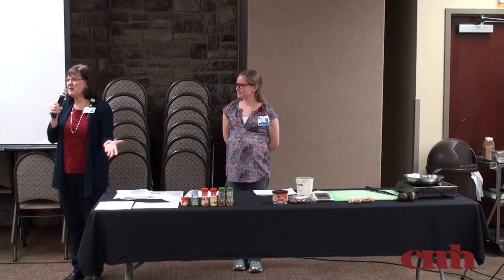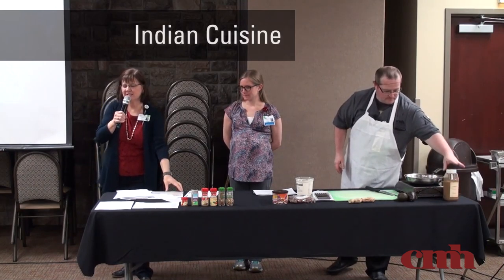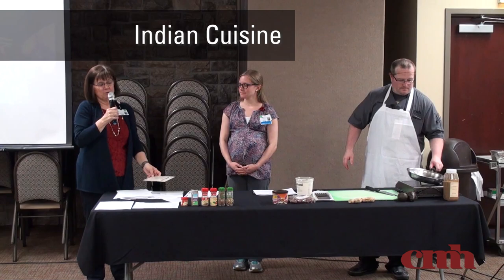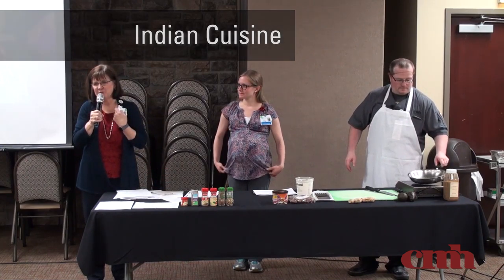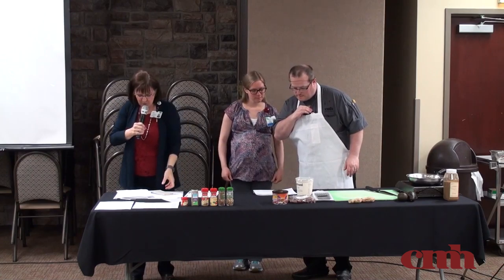Good evening, glad to see you all come out for the cooking class again this evening. It's kind of hard to come in from outside, as nice as it is out there. So this is our cooking class on Indian cuisine, so I hope you're ready for some treats. We do welcome you.